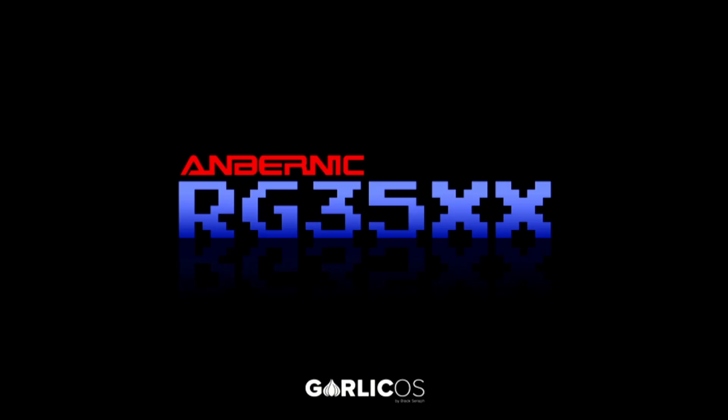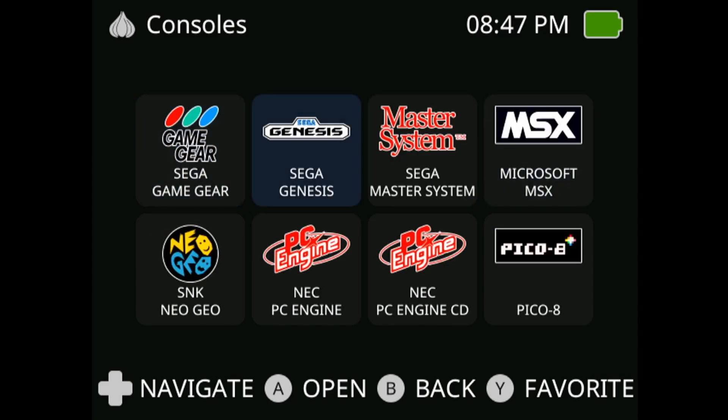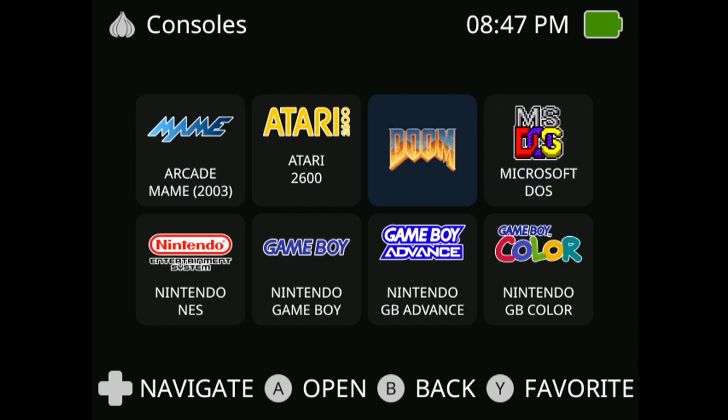Now switching to the HDMI feed from the Anbernic RG35XX — you can see our custom boot logo we applied. Once it boots up, you can see the Tico Dark custom skin. It's not a world apart from the original, but the console icons are noticeably better. I've populated a lot of the folders so you can see all the icons. That's all there is to it — have fun installing new skins!